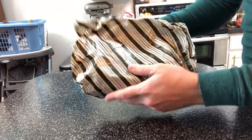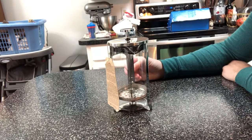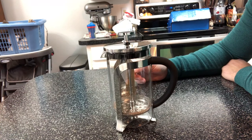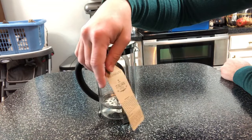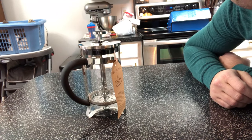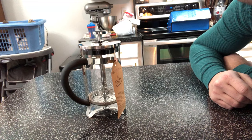Let's see what this is — I think I've got a pretty good idea what this might be. Got a little French press, everybody, and that's a really nice one too. I like that. It's almost two o'clock in the afternoon — actually it's after two, it's thirty minutes past two.